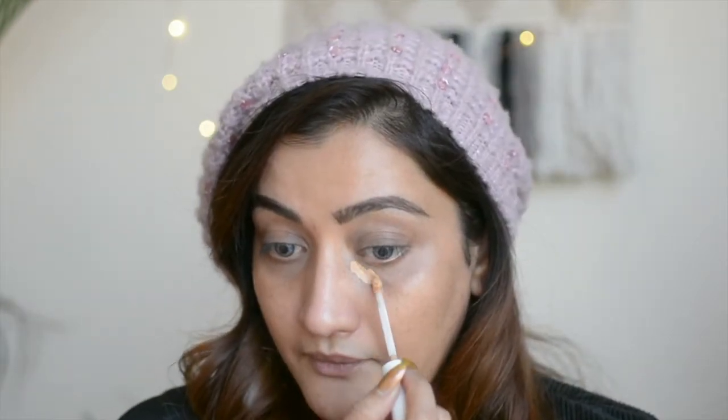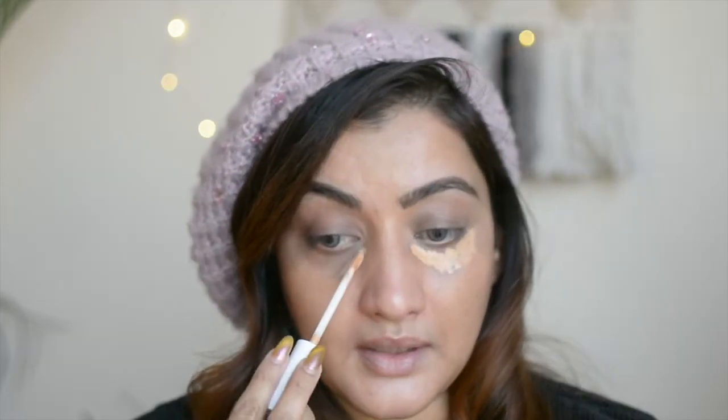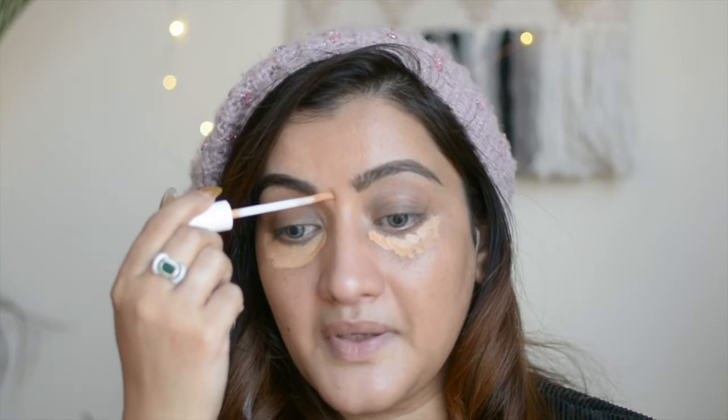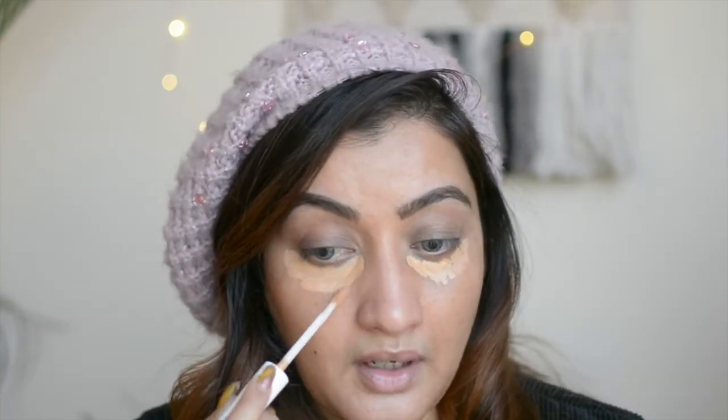I'm going to take this and start applying it where I have the dark circles. Whenever you're using a concealer for color correction or even for brightening up, make sure you don't apply it in a thick layer. Always apply the concealer in a thin layer — just apply just enough of what's needed. Don't apply it in a very dense thick layer because that's when the makeup starts to get cakey. Just use a little bit.